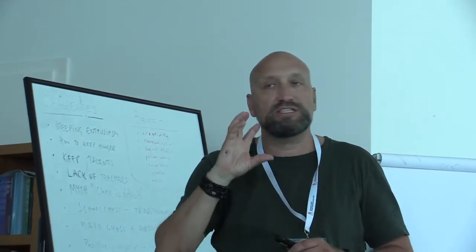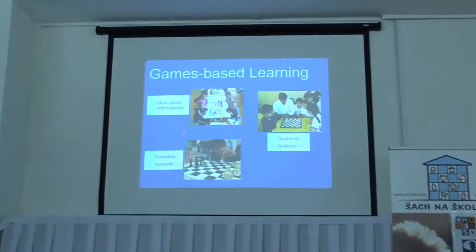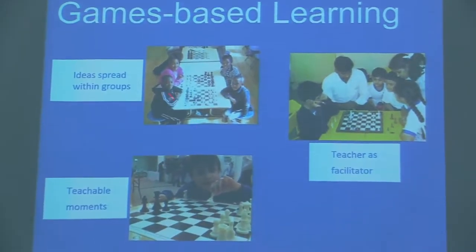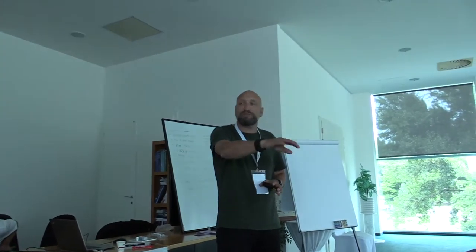In game-based learning, you always let the children play as much as possible. One benefit is that ideas can spread within the group — children learn from each other. Your role as a teacher is to find the teachable moment. When I see children play, I remember the positions, and after the game I say: 'Hey, take a look at this position — can you find a better way to continue? You had a great chance here.' The teacher becomes more of a facilitator and coach, helping them develop in teachable situations.